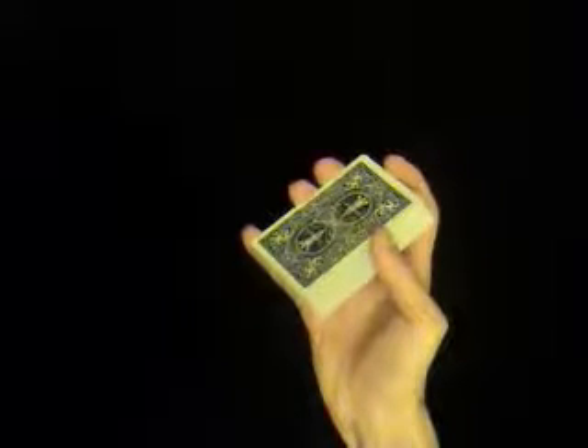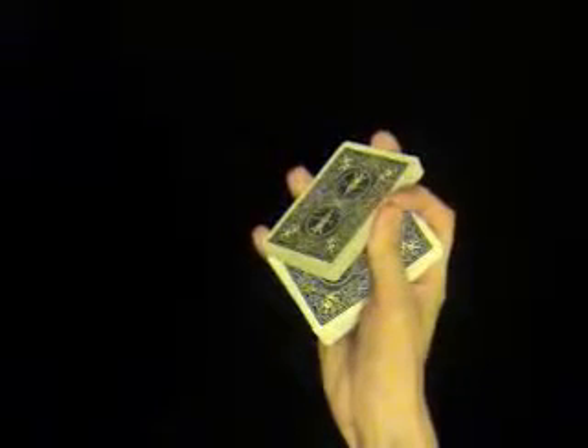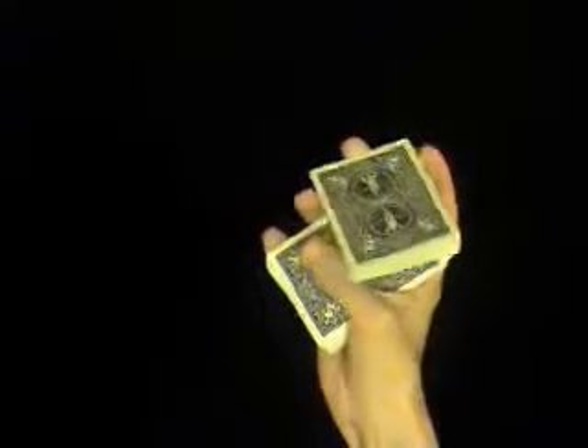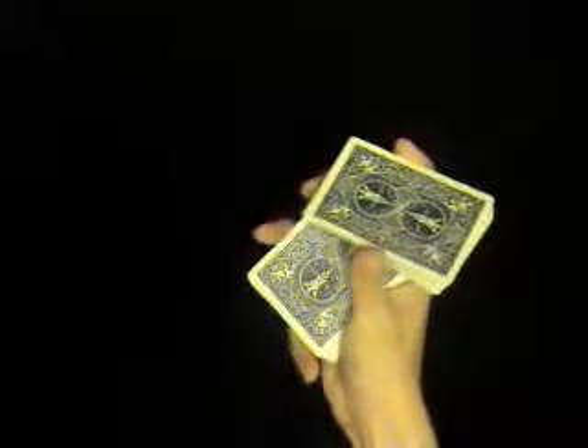Now you're going to lift up half of the deck with your thumb. Take your index finger and have that touch your thumb, and your second finger where the index finger was. Rotate the deck and put your thumb underneath, grab hold of the other side. Take your small finger, grab hold of the bottom half of the deck and pull it out of the way.